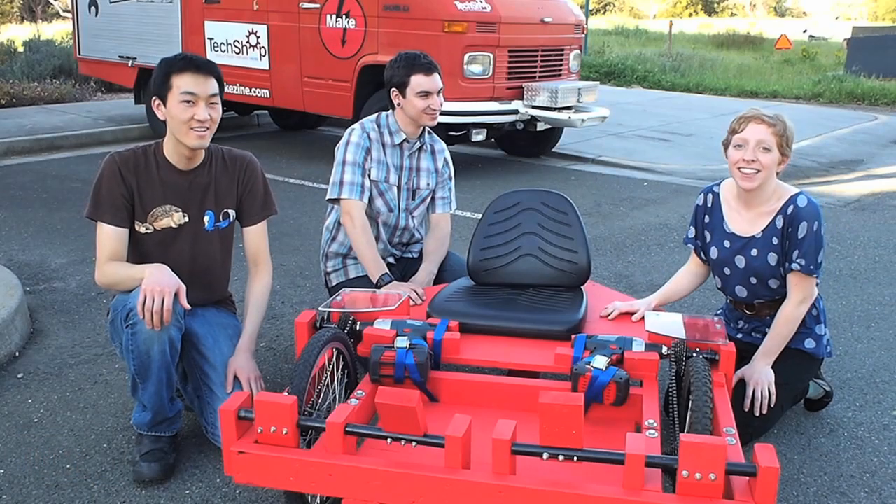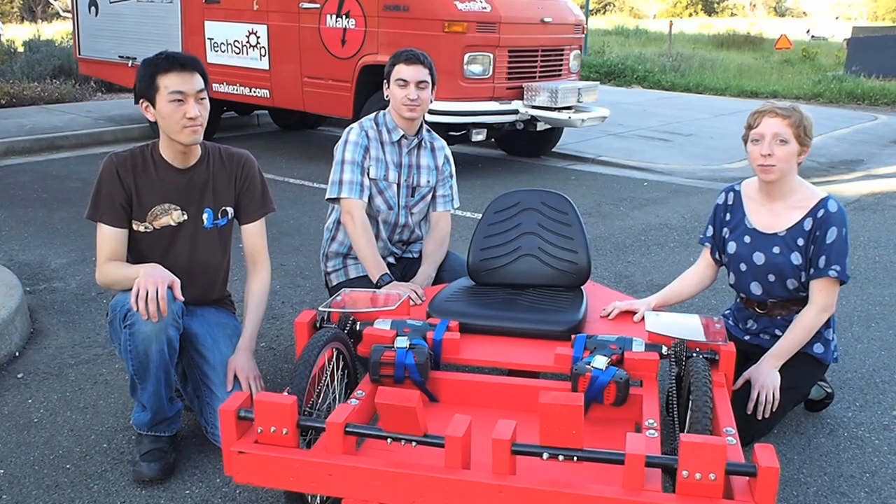Recently I was visiting Make HQ in Sebastopol, California, and the interns showed me all about the drill cart. I'm here at Make headquarters in Sebastopol, California with two of our interns, Eric and Nick, and they worked on this crazy project in the magazine. What can you tell me about it, Nick?